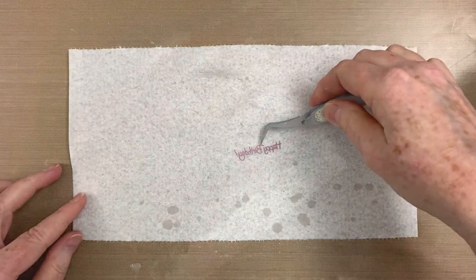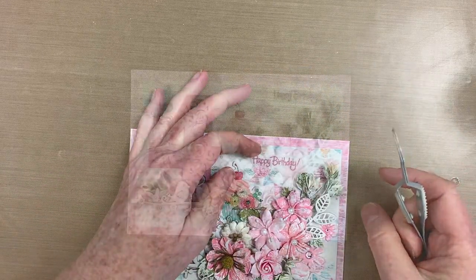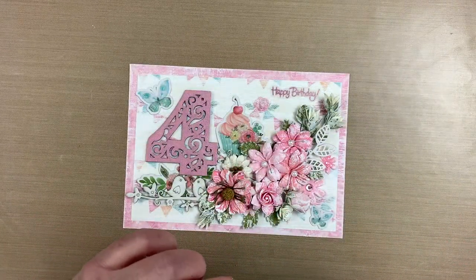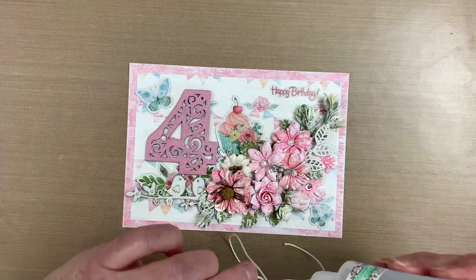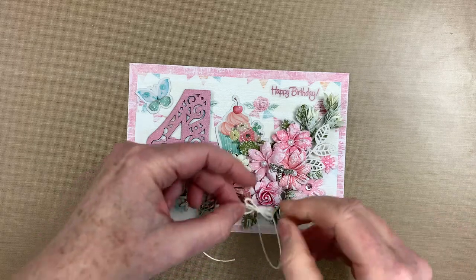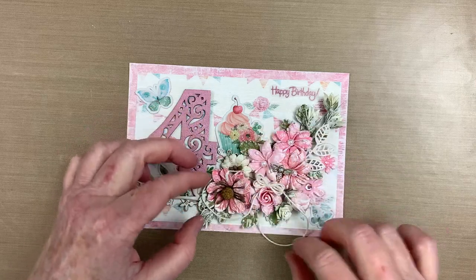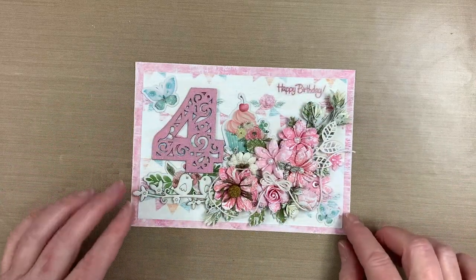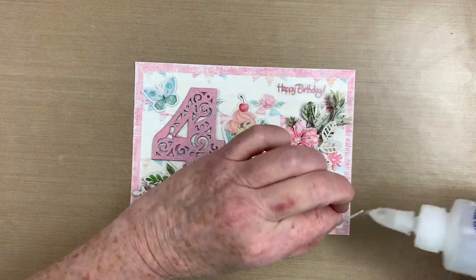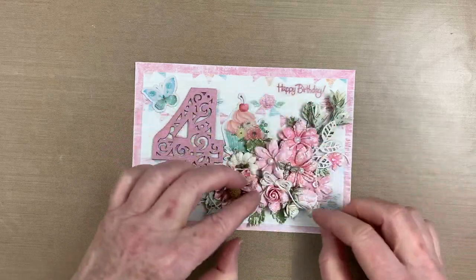Vellum can be tricky to apply because it's translucent, and most adhesives will remain visible. I've found that a spray adhesive works best. Now I'm adding a tiny triple loop bow, hand-tied from twine. I left the tails long to wind around the floral cluster. You only need a few dabs of glue here and there to hold it in place.